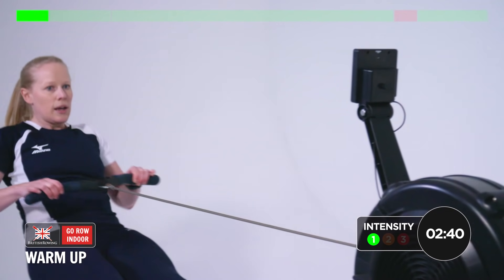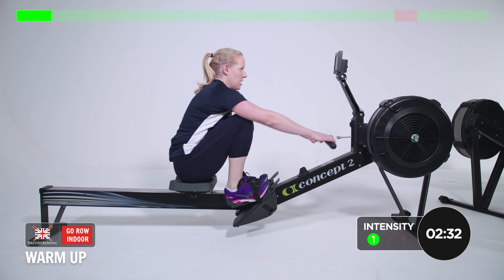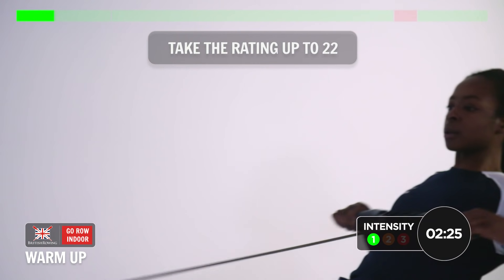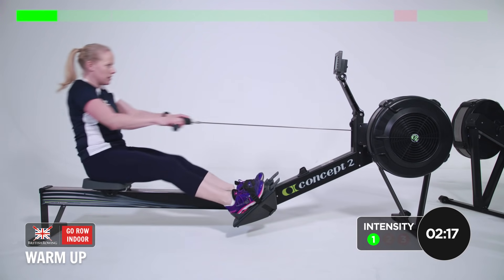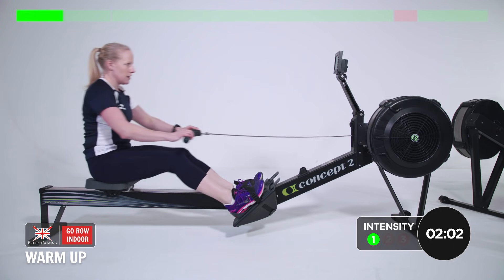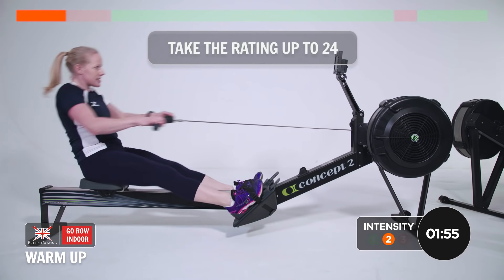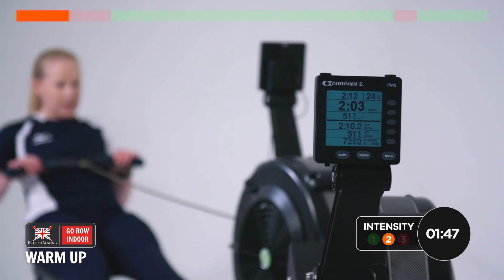As this is a warm-up, I'm going to take the rating up just a little bit — take it up to 22 in 5 seconds. Now we go up, just add a little squeeze in the legs, try and keep the recovery relaxed and controlled, just moving a bit quicker on the drive. And now we take it up to 24. We need a bit more of a squeeze on the legs, starting to find some power, keeping it fluid.